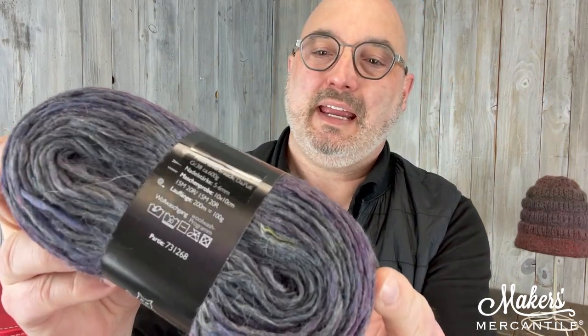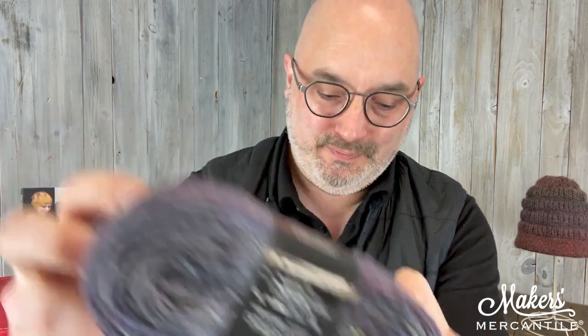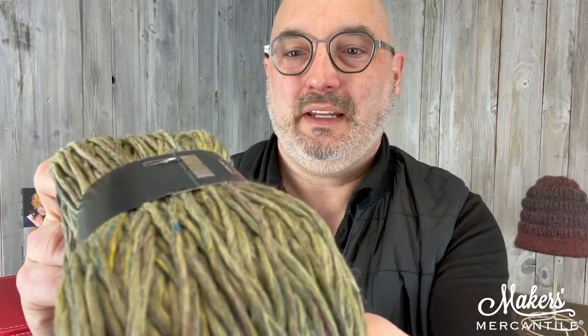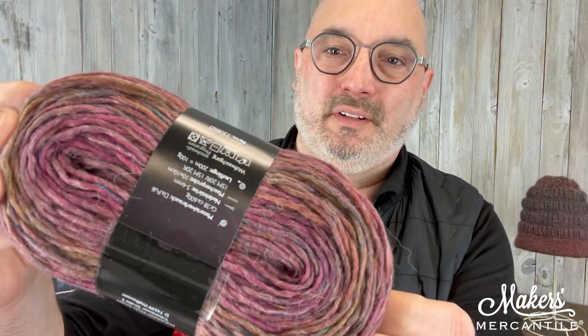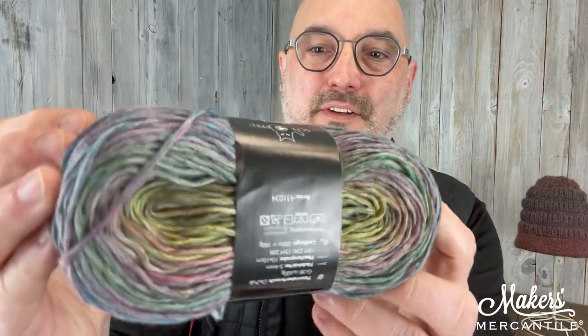I have a few of them here to show you. This is color 2480 — a really pretty deep grayish purple. Then here's a pretty green one, this is 2403. It almost has like a tweedy look — it's really pretty yarn. Here is color 2359, which has got some rosy sort of color. And then the last one I have here is a little bit more fun in color — it's 2357.